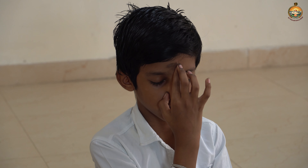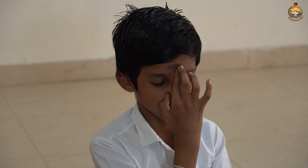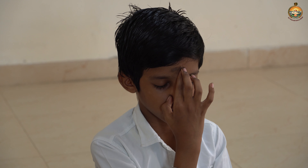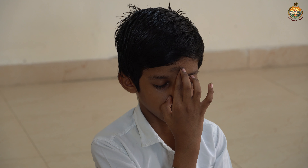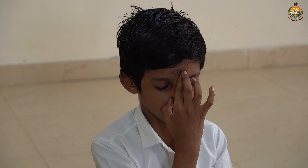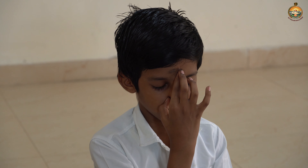Now breathe out through the left nostril, then breathe in through the left nostril, and then breathe out through the left nostril. Like this, you do four more times — five rounds of breathing through the left side.